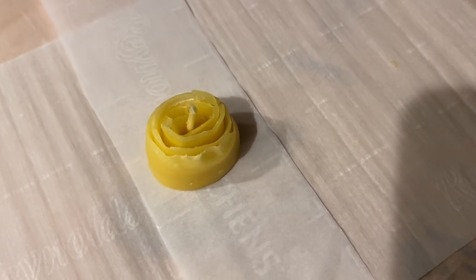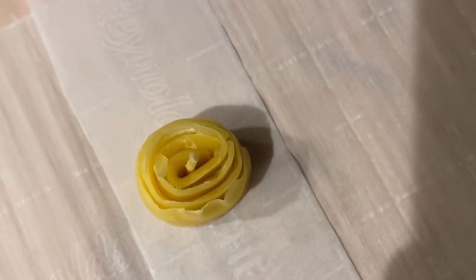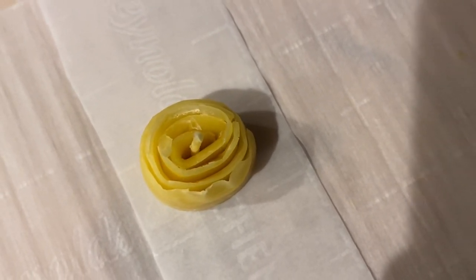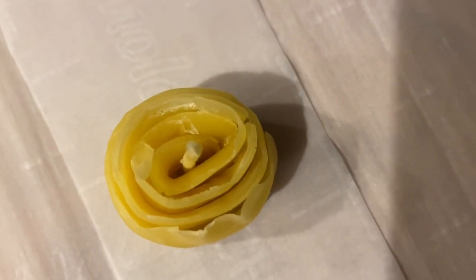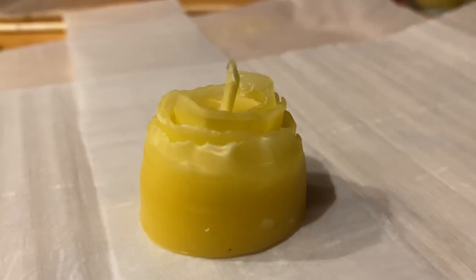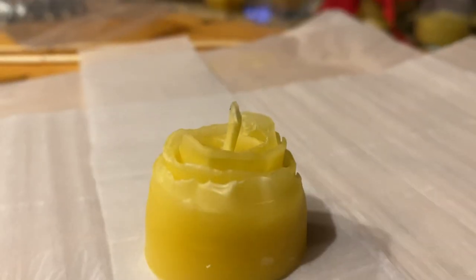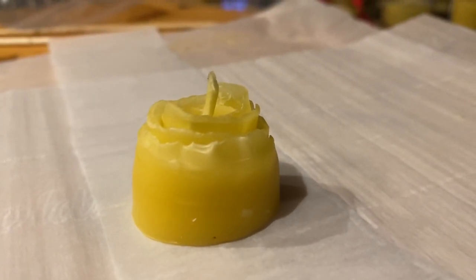This is a very short candle test. I did a rolled candle today with no candle form, just free form, a little beeswax rosy candle shape. It's kind of an abstract rose. Let's see how it burns.